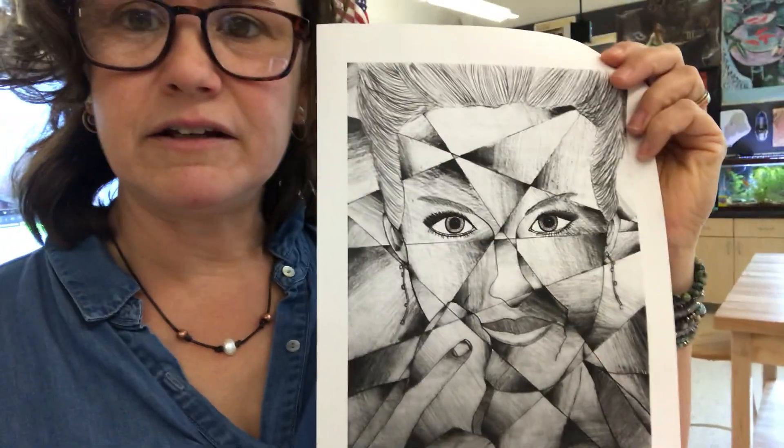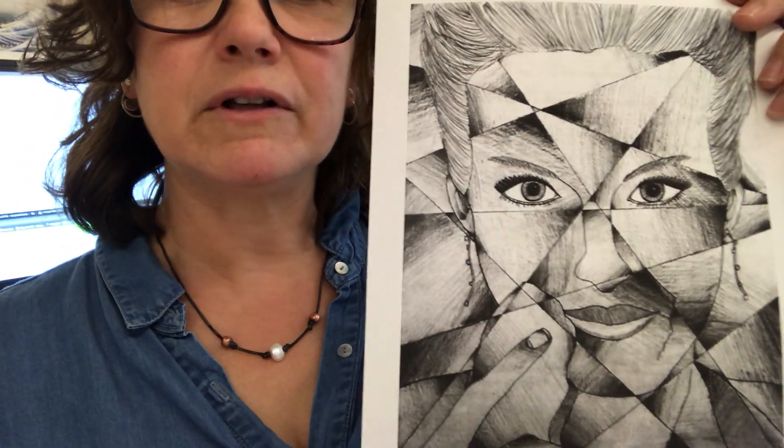I'm trying to figure out how to make this project really easy for you at home. At school we have fancy things like light boxes and computers to make printouts, copy machines, but I think you can do this project at home just fine. It is a self-portrait — you're going to make a self-portrait of yourself. Before you panic, the self-portrait is going to be abstracted, so you're going to change it somehow. I've put something online that gives an indication of what the project is, and you can find this sample on Google Classroom.